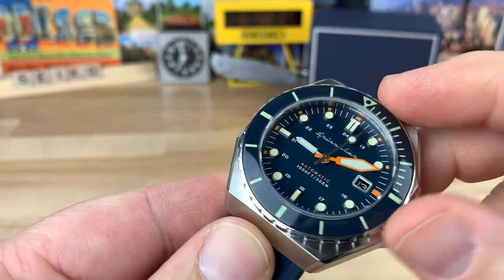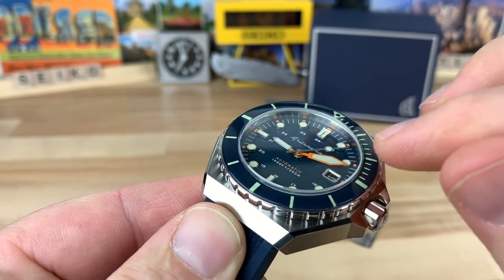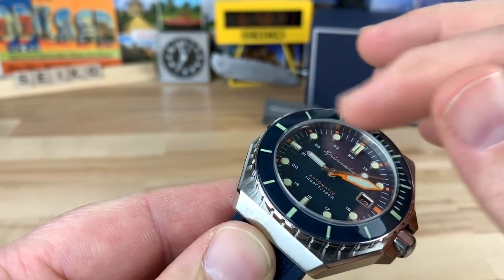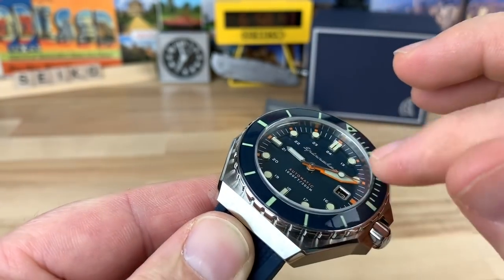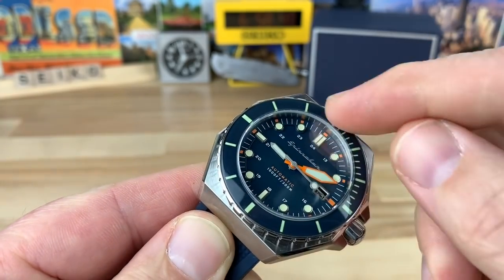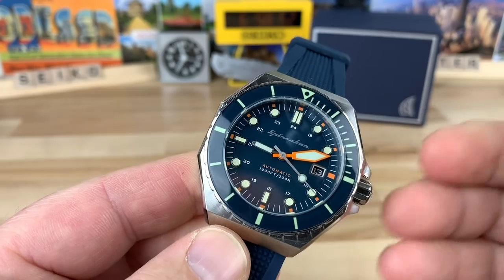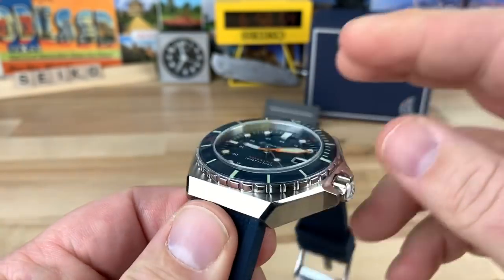The sapphire crystal has anti-reflective coating. The bezel insert is actually a mineral crystal — I'm not sure why they didn't use sapphire, but that's what it says on their website. It definitely gives you the legibility of the loomed portion underneath there, so overall super legible and a really cool watch.